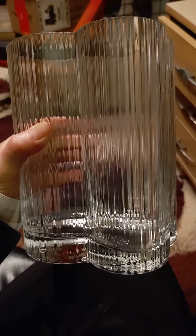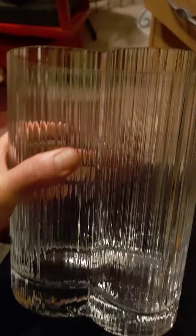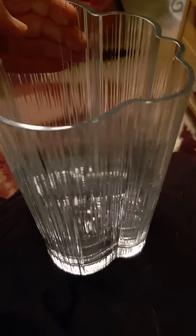Hello everybody, this is Tom from 20th Century Rescue and this is an Arabia of Finland Cumulus Vase. I wanted to review it for you because there is a chip which I did not see until I got it home, but it is on the rim and you can barely see it unless you're looking for it.